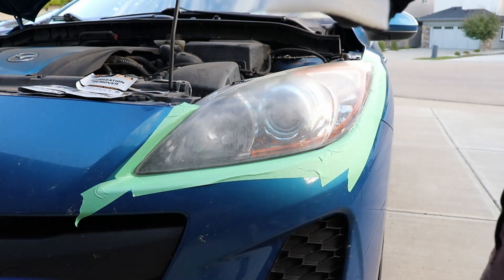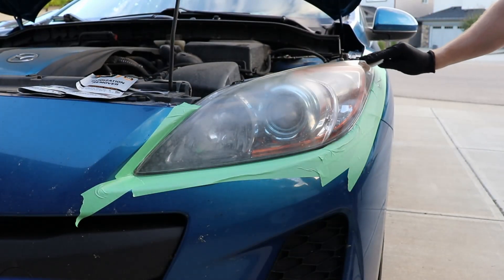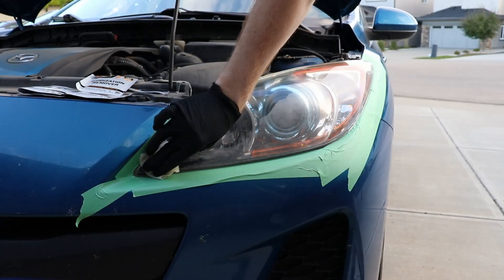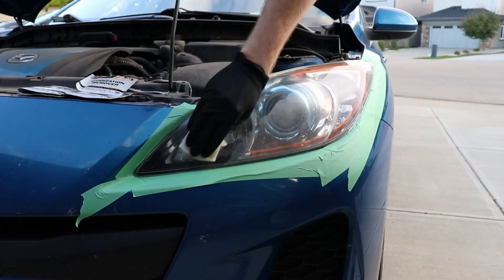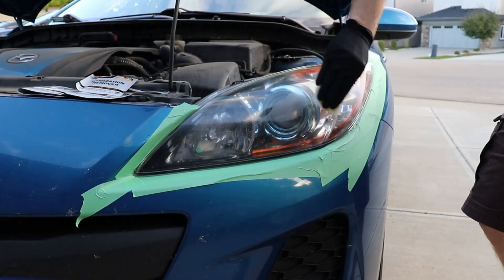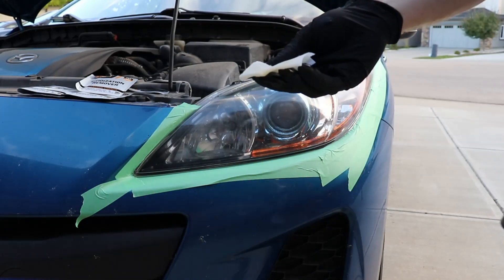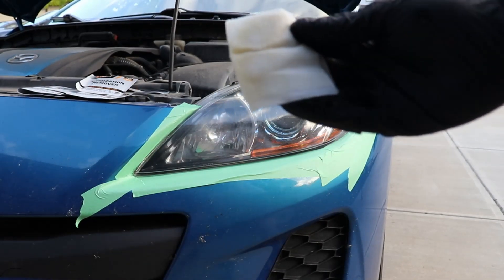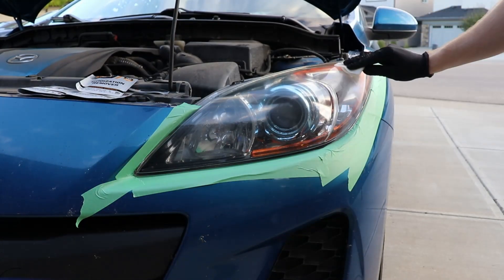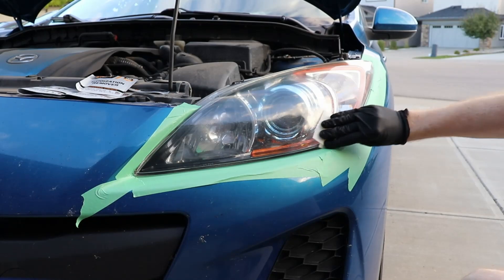Alright, step one — this is what the pad looks like, it's quite damp, and we're just going to move in circular motions as it says. You can tell it's starting to turn yellow already, so we're just going to flip it. If that's anything like what the headlight is going to look like, already I'm impressed.